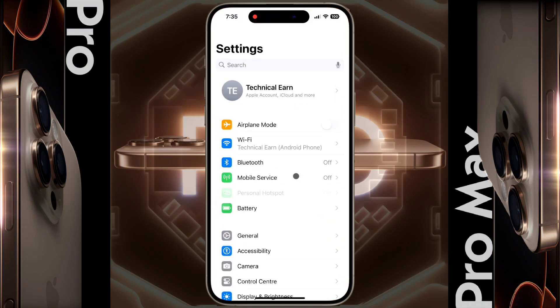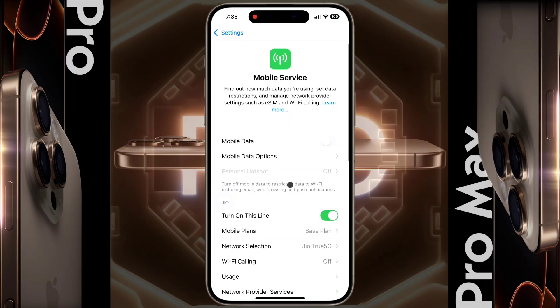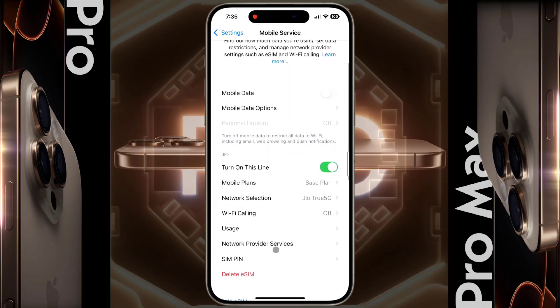If you are using an eSIM card, open your iPhone settings. After opening settings, tap on Mobile Service — this is your eSIM card. Now turn it off once, then turn it on again. After that, your network problem will be solved.